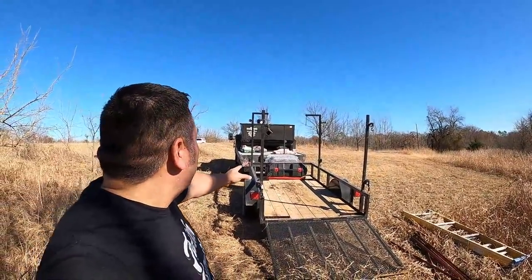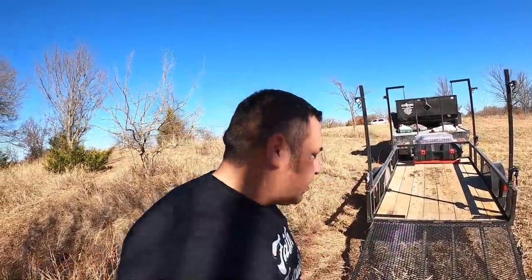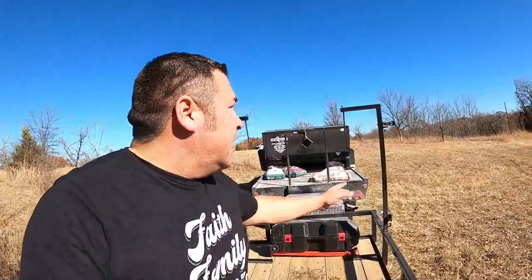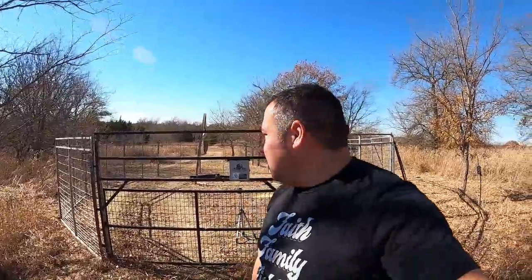All right guys, as you can see all the panels are off the trailer. One thing I like about this trailer is those panels actually stand up on the side — there's an actual bar you can place them against so they won't fall back over. With that you could actually put this up by yourself. Terry purchased this about November, this time last year. He's put it out about four times and he's caught almost a little over 50 hogs. So that's pretty cool.